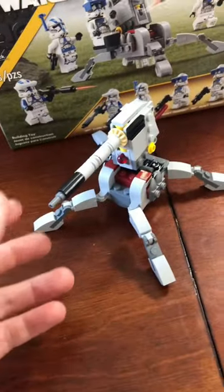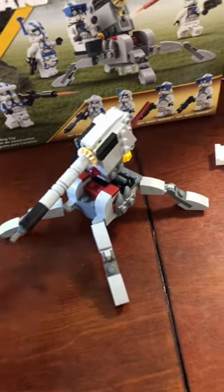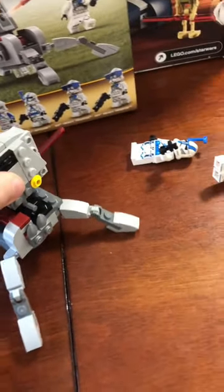The gun is made well with a spring-loaded shooter at the back, the gun tilts up and down, and there's a place for your figure to sit — 10 out of 10.